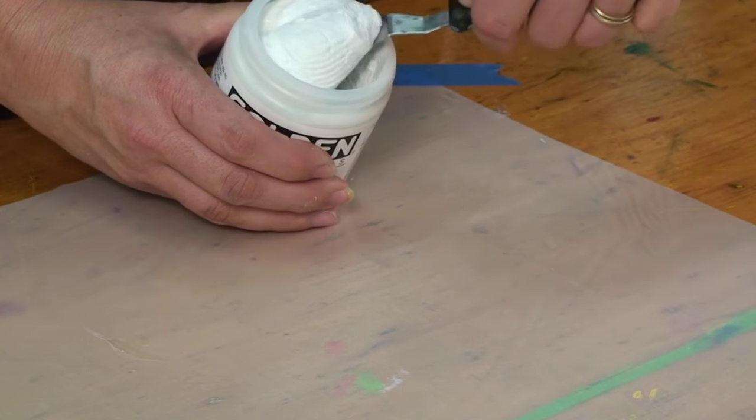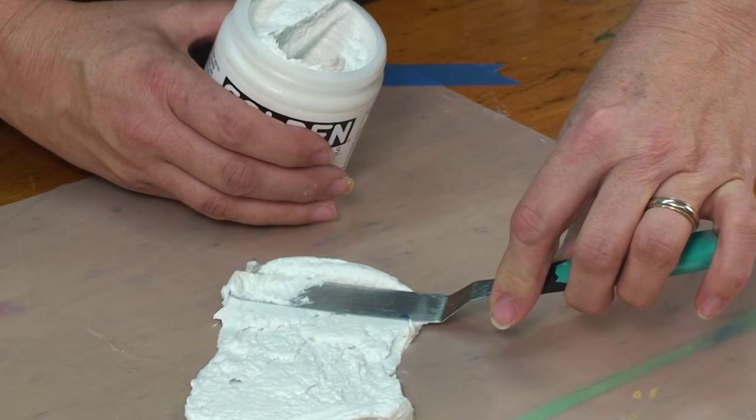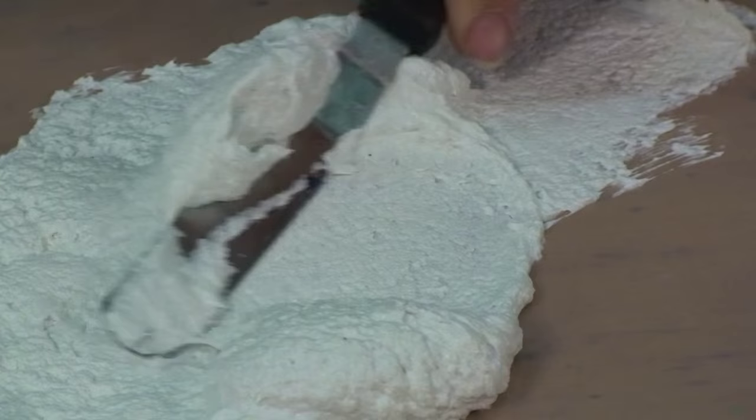Fibre Paste is very much what the name implies. It's a white, opaque, viscous product with a fibrous quality. The consistency out of the jar is like whipped cream cheese, a little stiff and tacky, and as you pull your palette knife along the surface you'll see the fibers taking on the direction of your stroke.